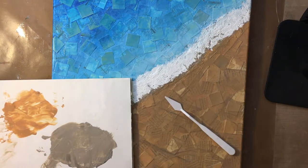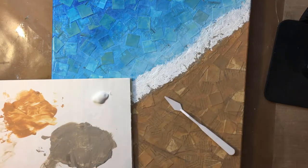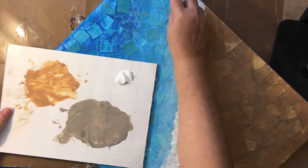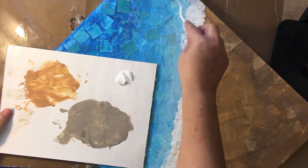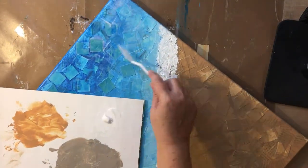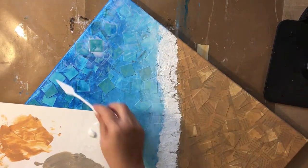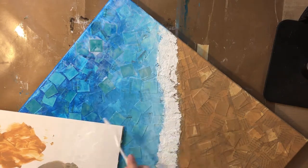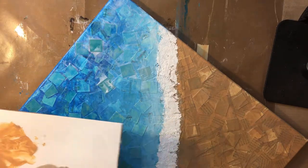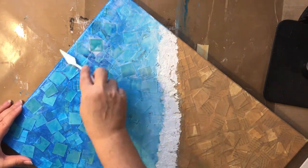This is some extra thick, or extra heavy, glossy gel medium. I don't usually use glossy — I bought it just for this project. I'm using this as its own layer, trying to get some of the shine and depth going into the water part of this element. Using a palette knife so that I can get some texture and unevenness to it, again trying to create that depth.